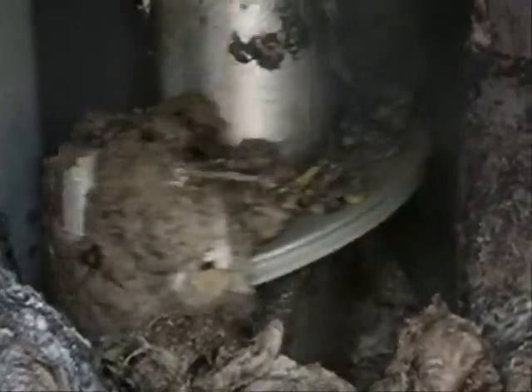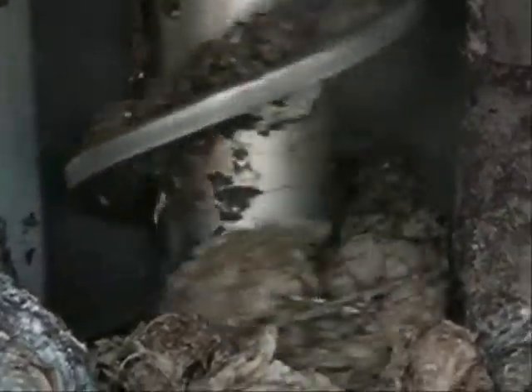In this application we see screenings from a combined municipal industrial application. The waste stream shown here contains a large quantity of plastic items, bags, rags and cups, all of which were successfully removed using the Ortec vertical screw screen.